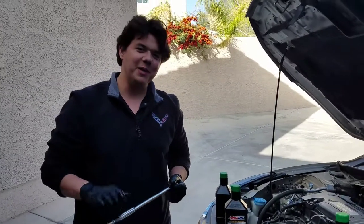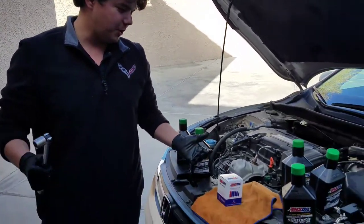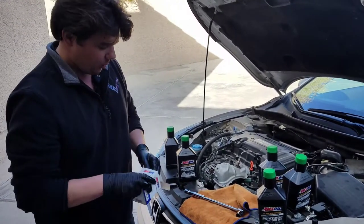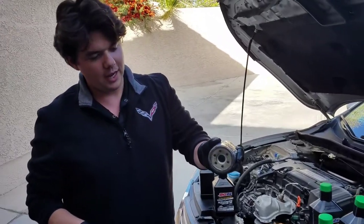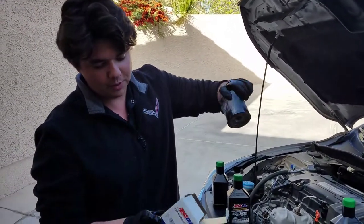How's it going guys? This is Eben here. We're doing an oil change on a 2014 Honda Accord LX — pretty straightforward. Four and a half quarts of oil. We're using 0W20 and this is our really high-end quality AMSOIL filter. It's good for one year, 15,000 miles, whichever comes first.